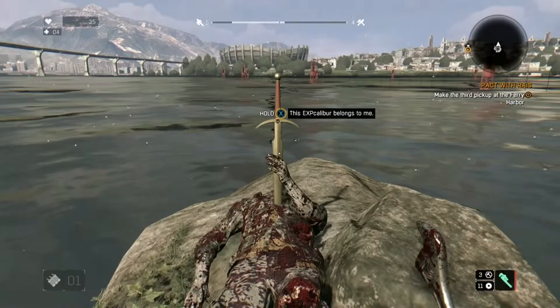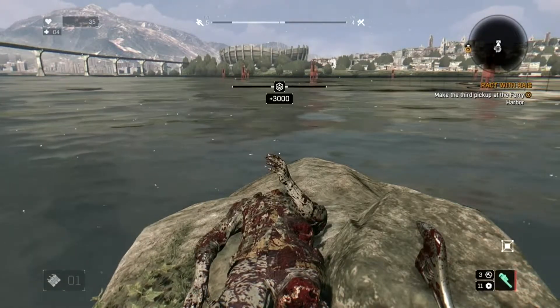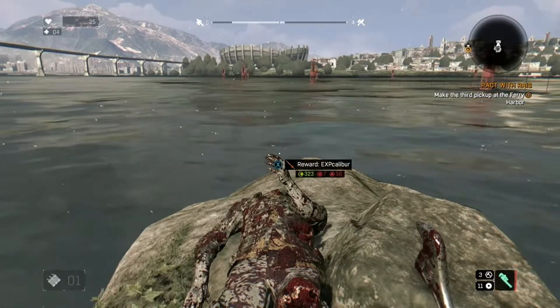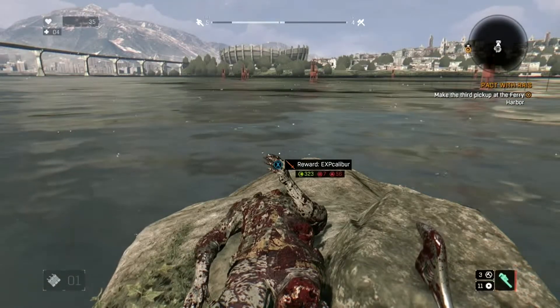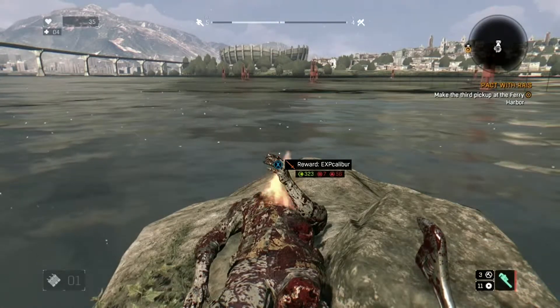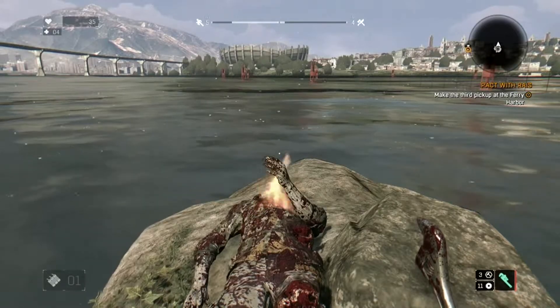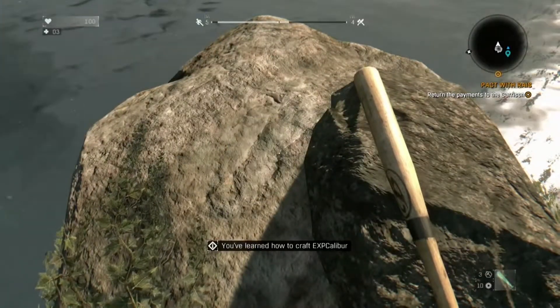Here's the body and the sword. You actually have to hold the X button for a good three seconds to pull it out, and then press X again to actually take the sword. Once you pull out the sword the body will actually start to burn.